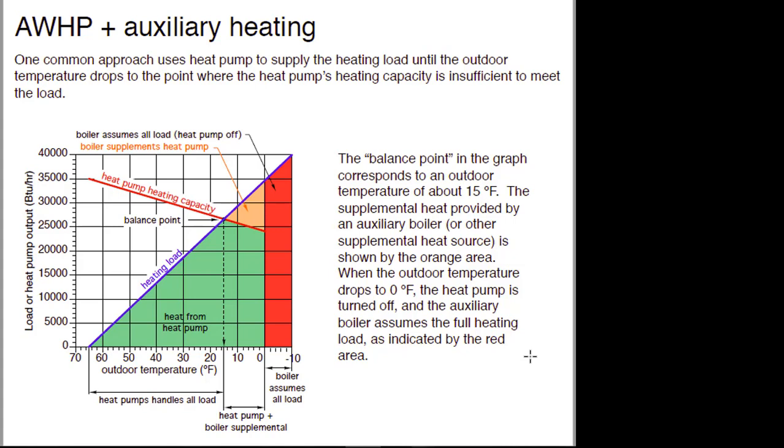At the balancing point — an ideal condition with the heat pump running all the time — for a given building and a given size heat pump, that's only at one outdoor temperature. Once we get into the range where the heating load is higher than the heating capacity of the heat pump, we're going to have to supplement it some way.